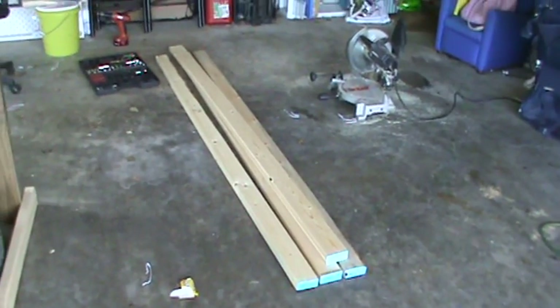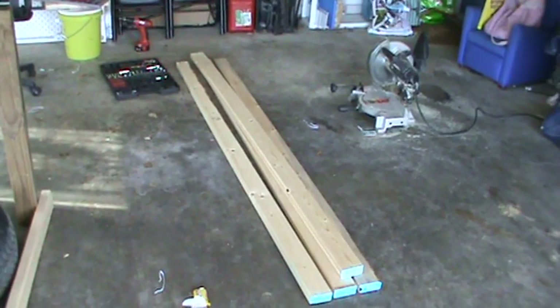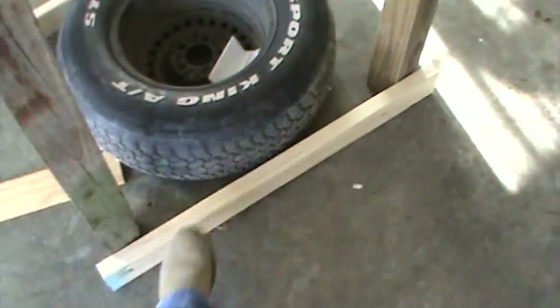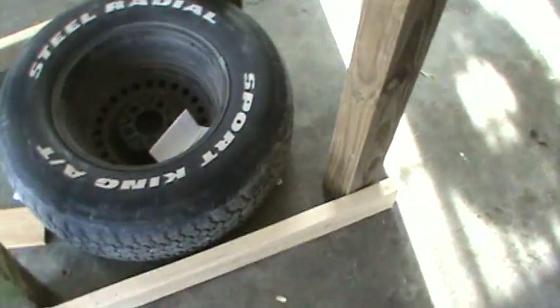Got about five studs, approximately eight foot studs. One I already cut in half to 37 and a half inches. So that'll give me some distance.